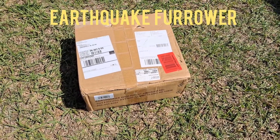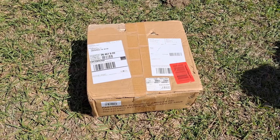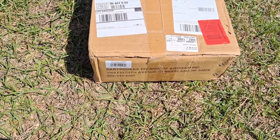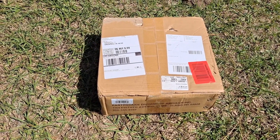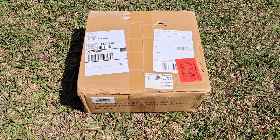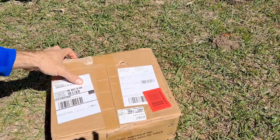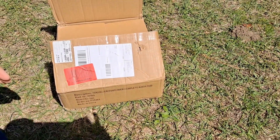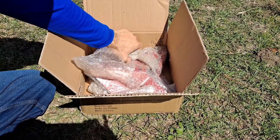Alright, good afternoon everyone. Today we're gonna work in the garden. My goal is to try and get a lot of it planted today. The first thing I want to do is I purchased an Earthquake furrower to put on the back of a rototiller, so I'm gonna unbox that and show you all what it looks like out of the box, putting it together, and then we'll put it on the rototiller and show you how it works.